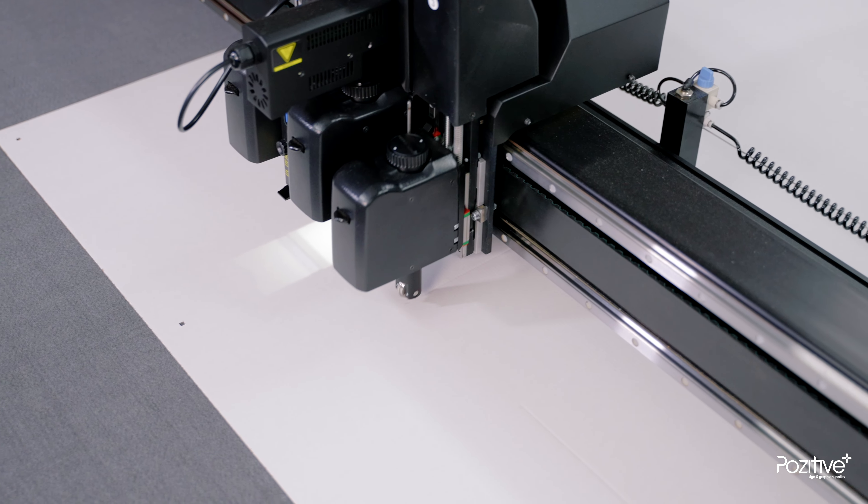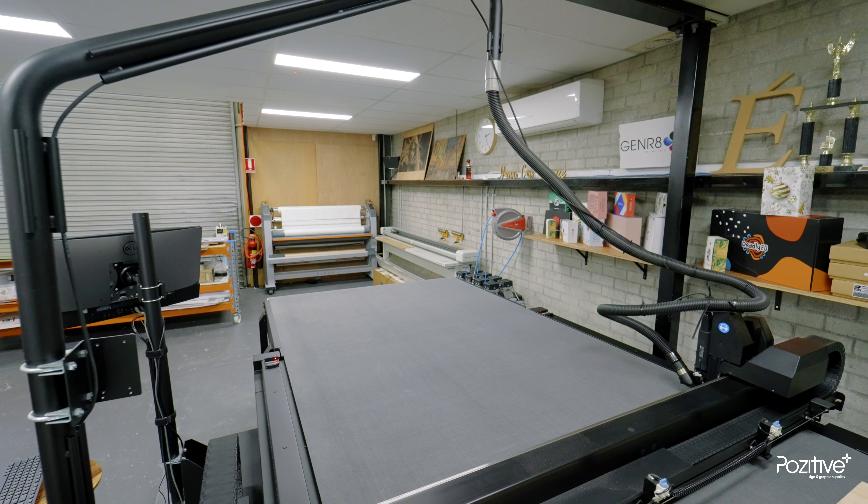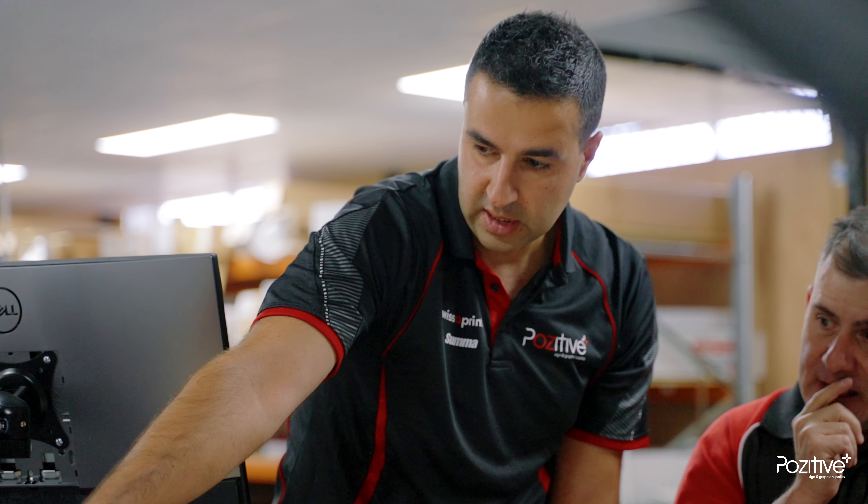I would recommend anyone to partner with Positive Sign and Graphics Supplies. They have been a great support network for my business in our supplies and training for our SUMA and other equipment. Their care factor and attention to detail is second to none, and the fact that they're always willing to help — and if they don't know, they'll learn — and they've always gotten back to me in a timely manner. For any business owner, that is worth no price at all. It's priceless.